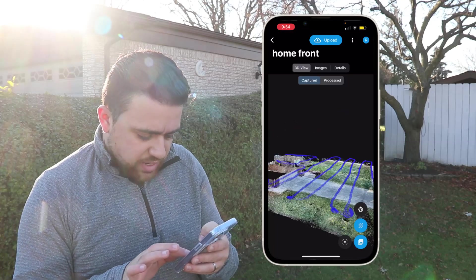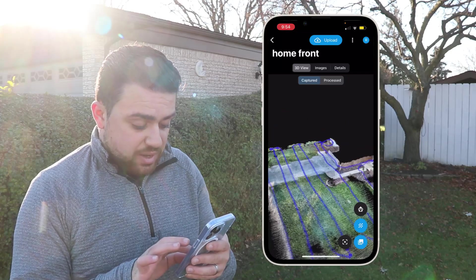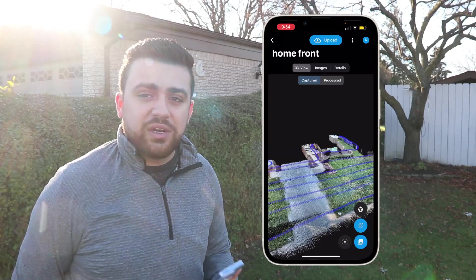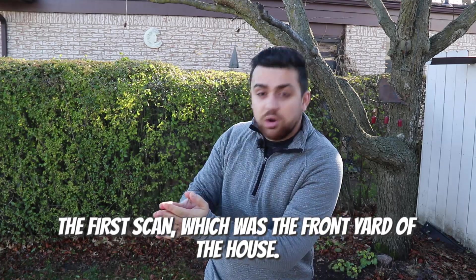This is the path that I took, and here is the final result of our front yard. This data doesn't look too bad, and that completes our first scan. Now there are going to be a total of four scans. The first scan was the front yard of the house.